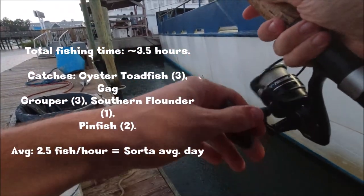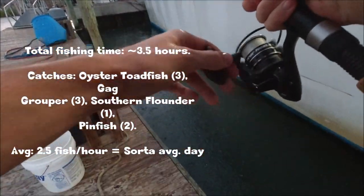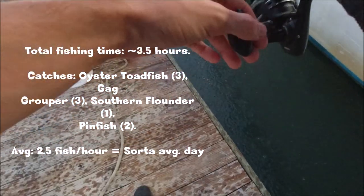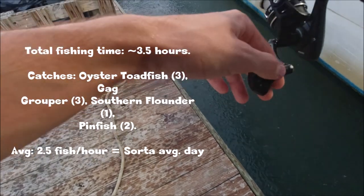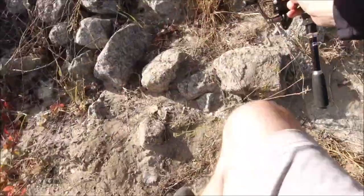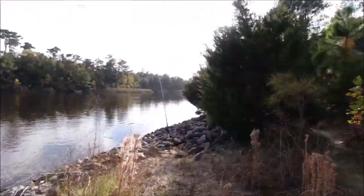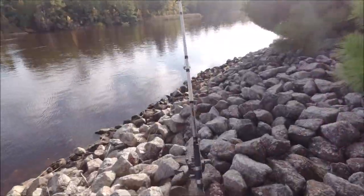Last cast — it's raining. Oh! Big bite, big bite! We got a fish on!